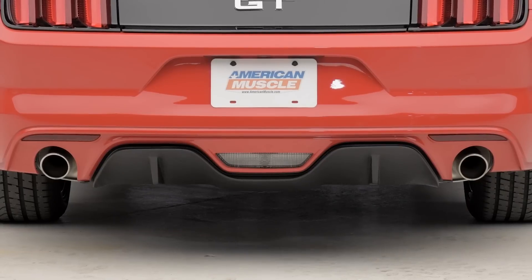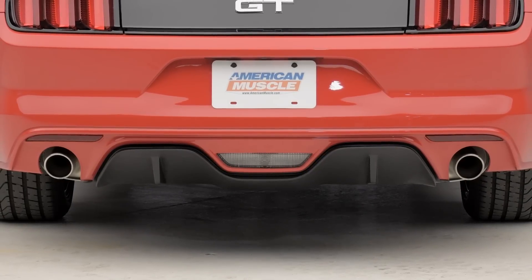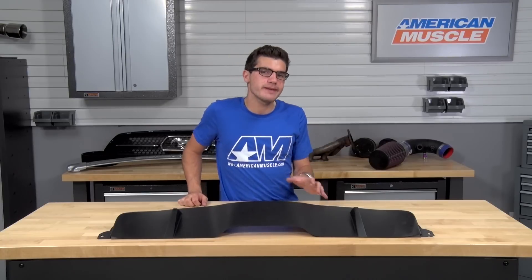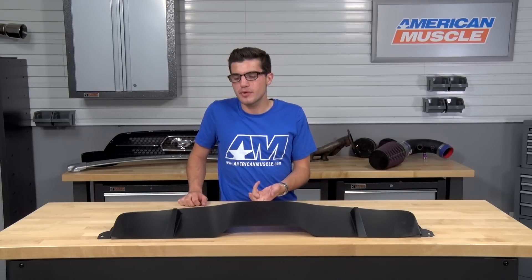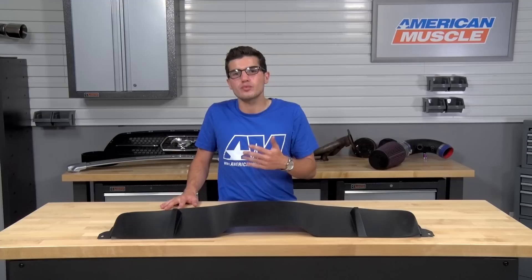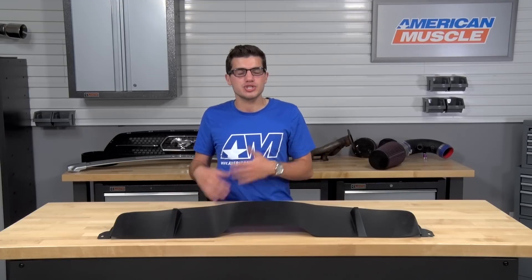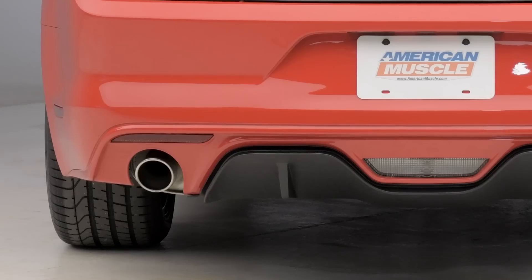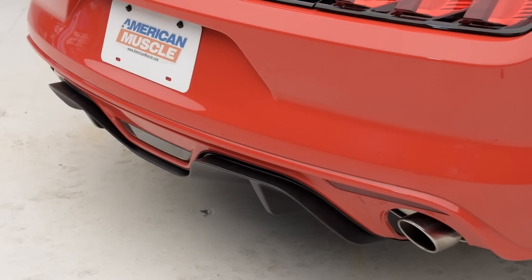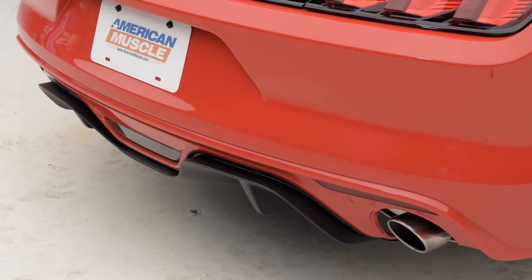The 3M tape will not affect your factory rear paint if you decide to remove it in the future. For those still interested, expect to spend about $250 for the MMD rear diffuser — which, in the grand scheme of things, isn't too bad considering the alternative is a full rear bumper swap to the premium package. This will save your wallet while giving you bang for your buck with that same premium package styling you're looking for.